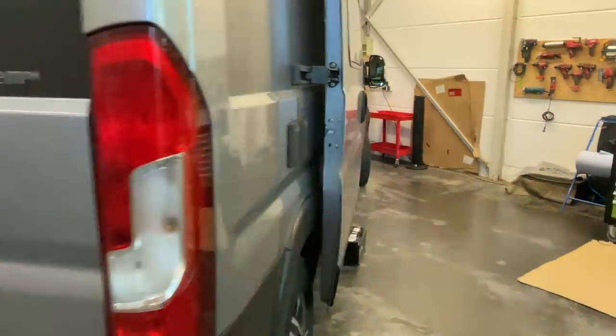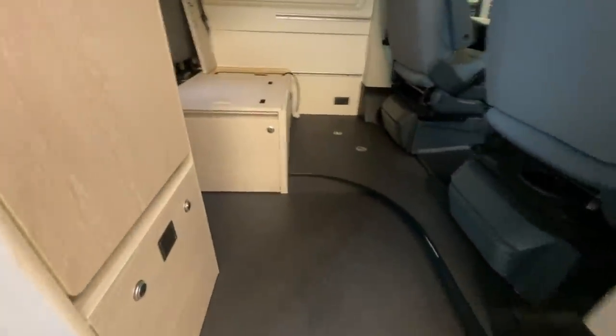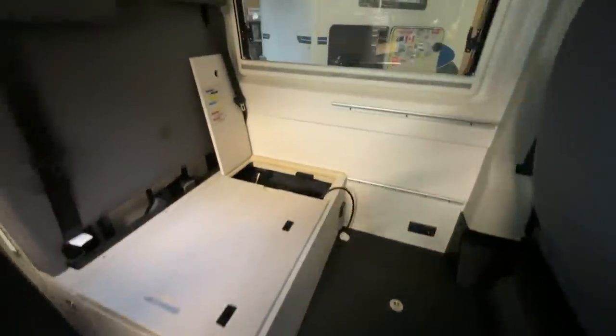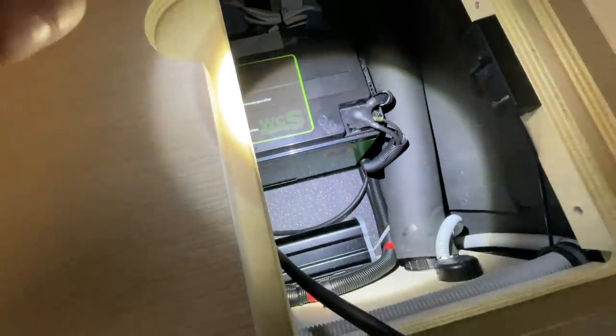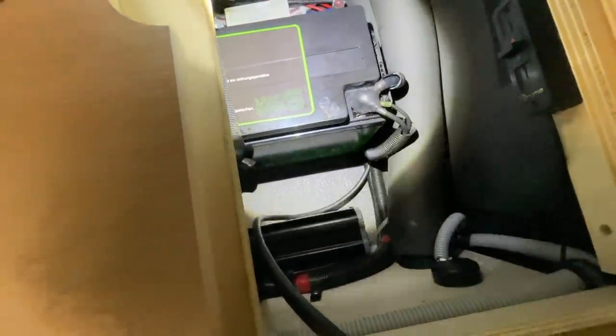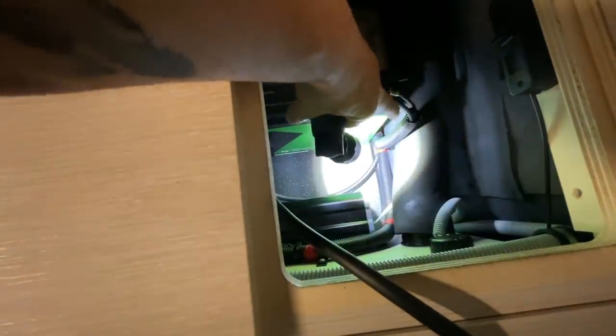Inside we're almost finished. A few small things are still missing. You can already see we've tidied up nicely. Here we have the inverter — last time it was quite dark. You can see the lithium battery here, everything neatly wired up, again with our nice cable sleeves.